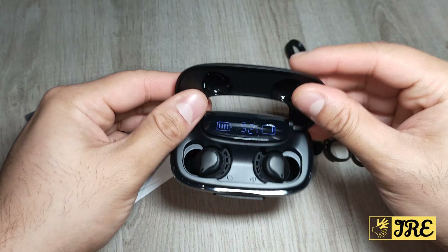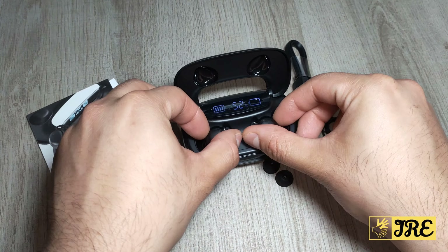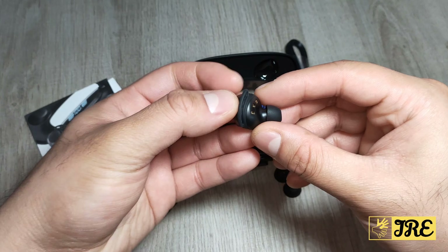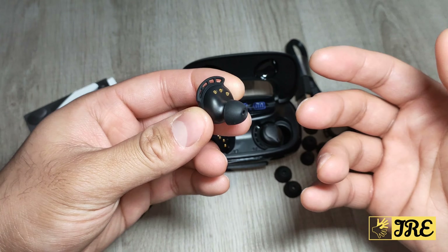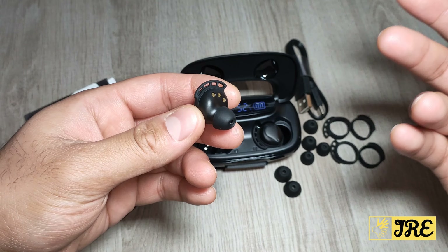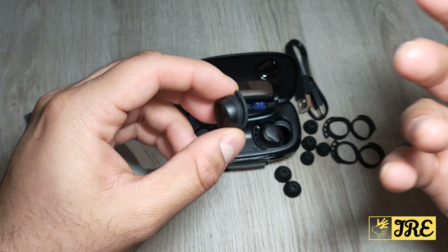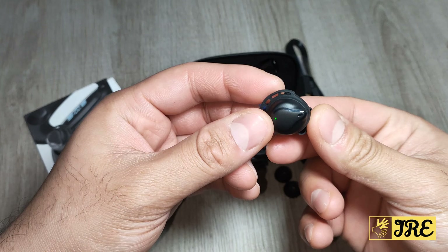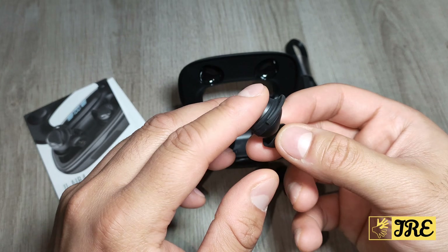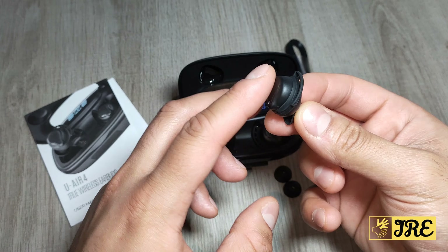One thing I love about these earbuds is that they fit very comfortably. They're designed for both casual use and for sports as well, so you can wear them to the gym, work out, etc., and they shouldn't fall out from your ears. It's a nice lightweight design, and it has touch controls so you can play and pause by just touching this bit here.